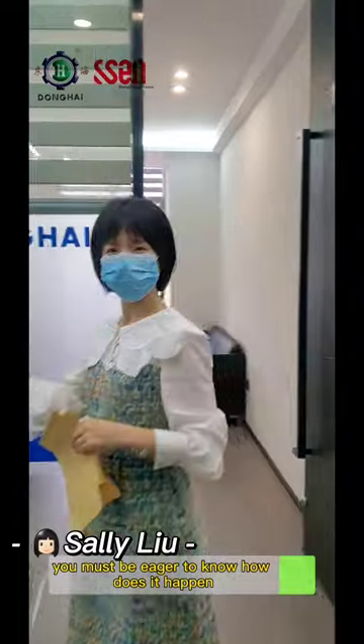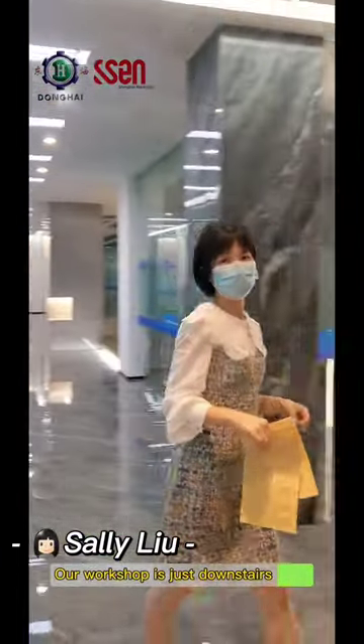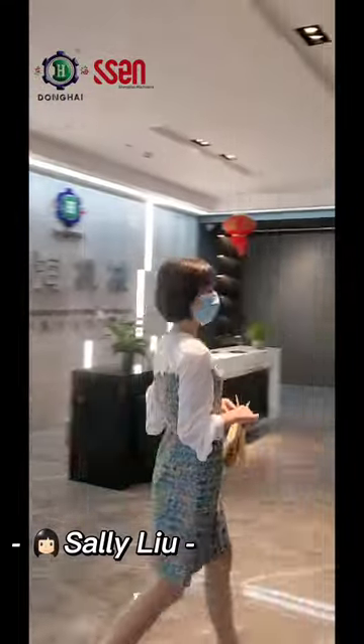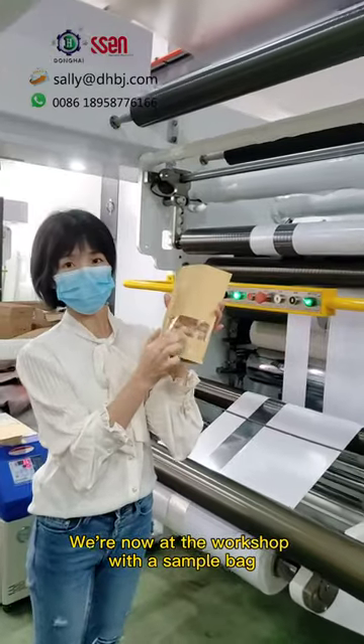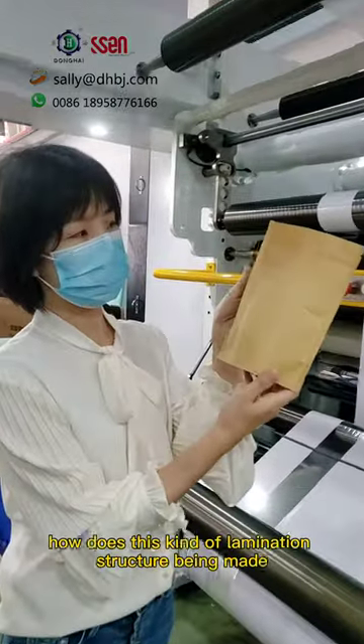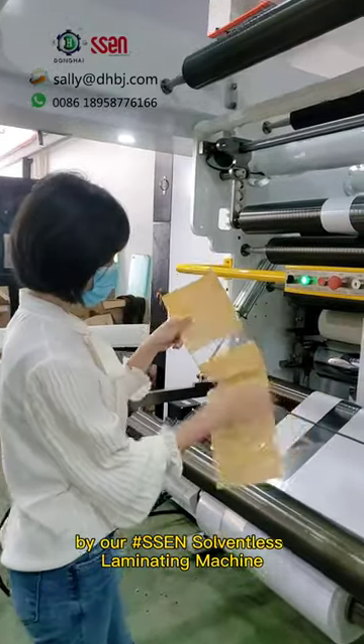You must be eager to know how it happens. Let's go and check — our workshop is just downstairs. We're now at the workshop with a sample bag. Today, we'll show you how this kind of lamination structure is made by our SEM solventless laminating machine.